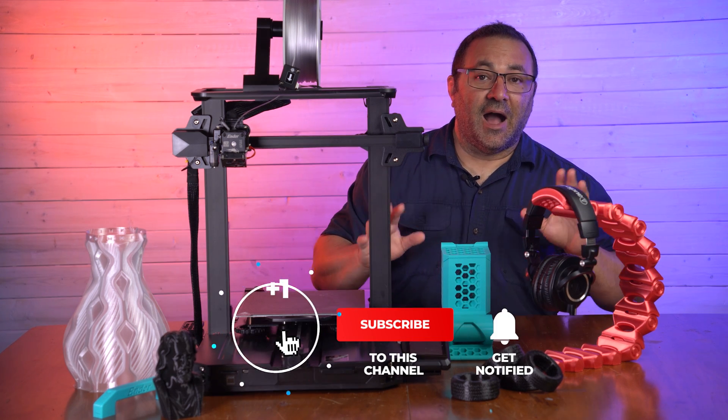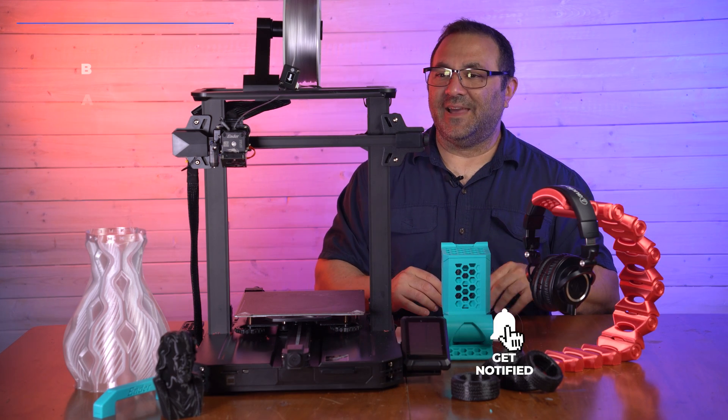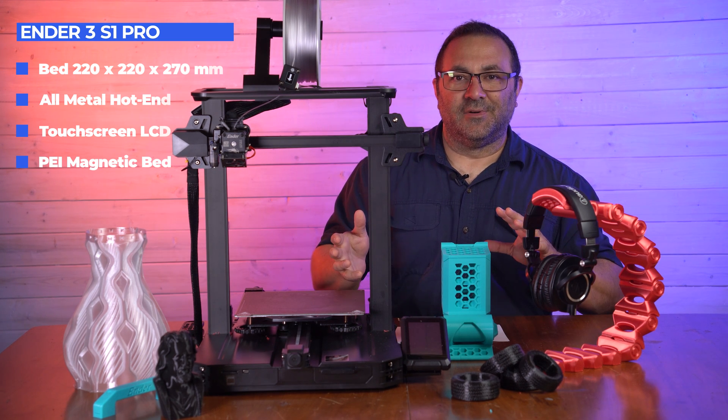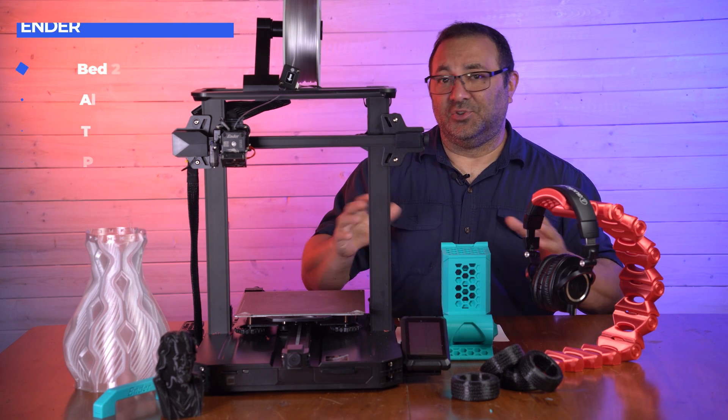I did do a video on the S1 and that'll pop up in one of those corners — you can take a look at that if you want. But before we go over the details on this, what I want to do is take a look at what are some of the important and not so important differences in the two printers.